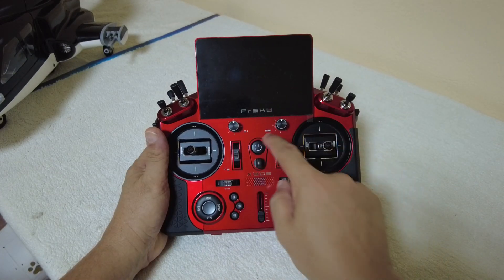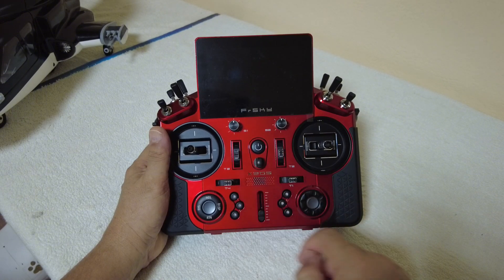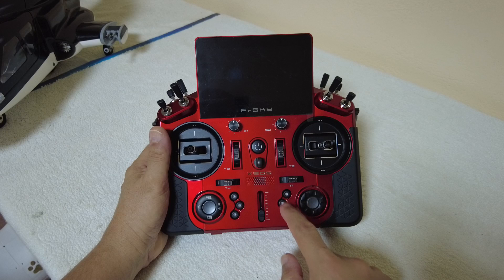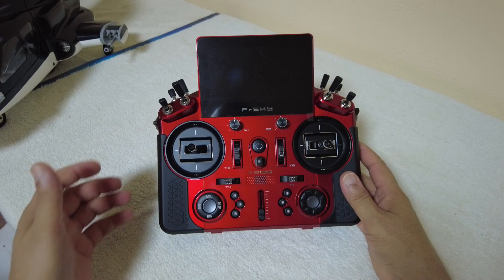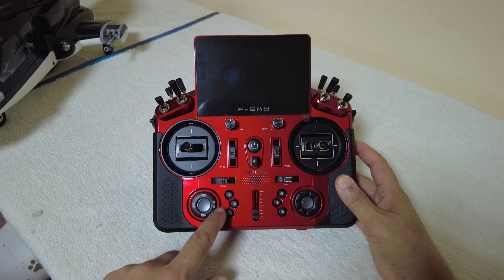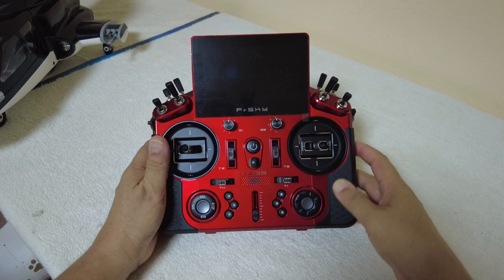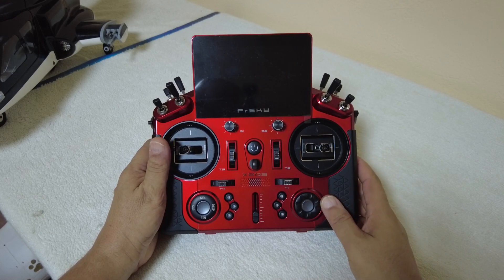On the face, you have an on-off button, a lanyard hook, trimmers T1, T2, T3, and T4. Then you have six customizable buttons that you can use to program different flight modes. You have the programming button, a model return display system with a clicker in the middle, and then a dial and clicker on the right side.